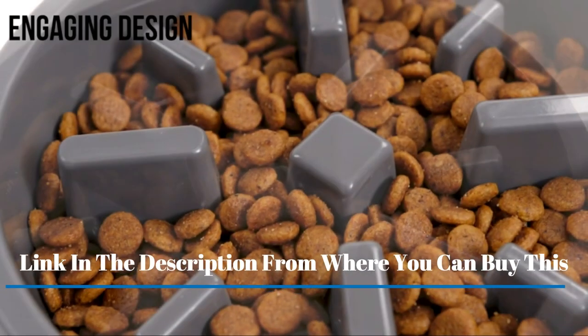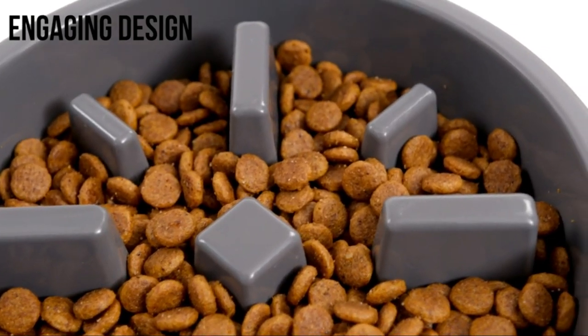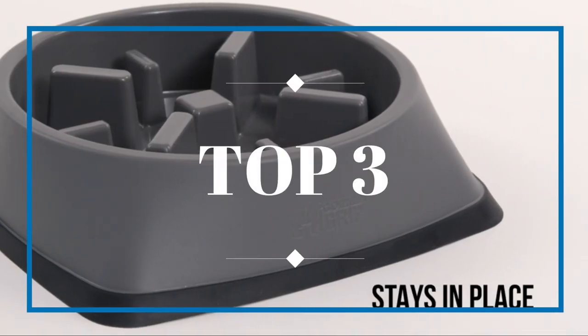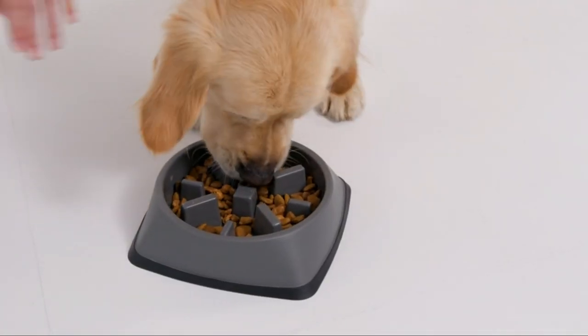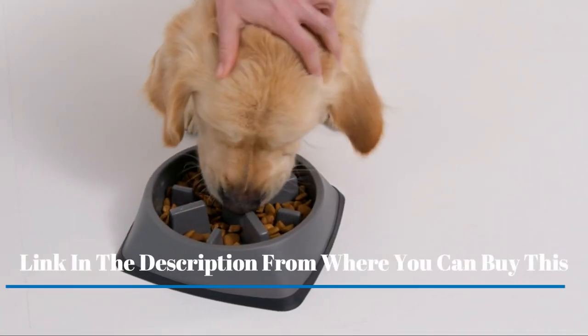Made with non-slip base and food-safe materials. Outward Hound's Fun Feeder Slow Bowl, Slow Feeder Dog Bowls are made to hold in both fun and food as your dog forages through the fun patterns with its non-slip base. Bowls are BPA, PVC, and phthalate-free.